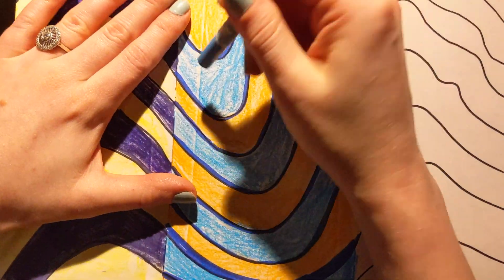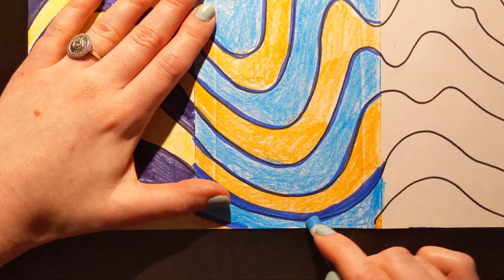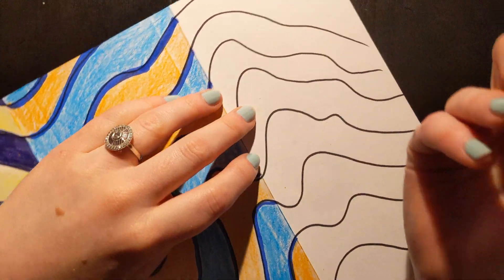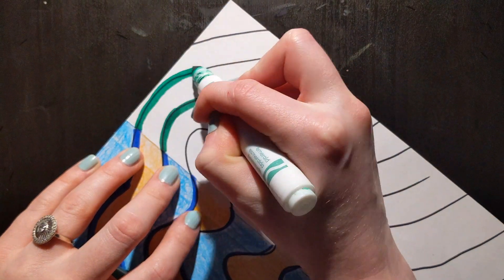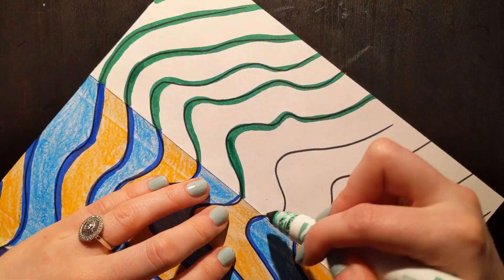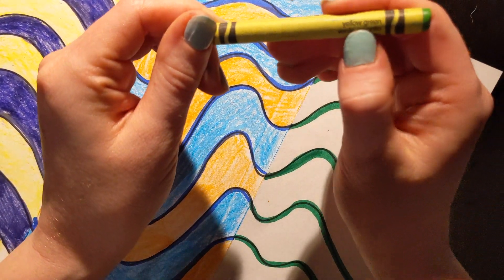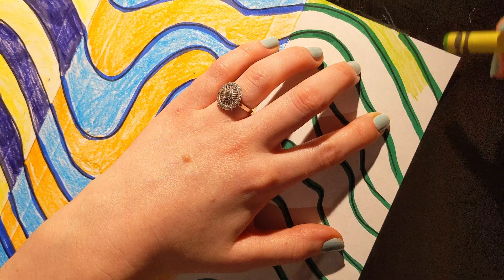I'm actually going to unfold this. Last but not least, I am going to use red and green for this last section. I'm going to use a marker to outline all of my lines using green. It helps to kind of tilt my paper a little bit. This is a yellow-green, but I don't have my other green — my dog got into my crayons and he ate my dark green.